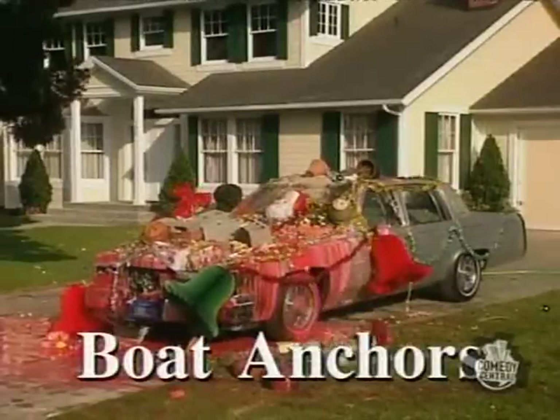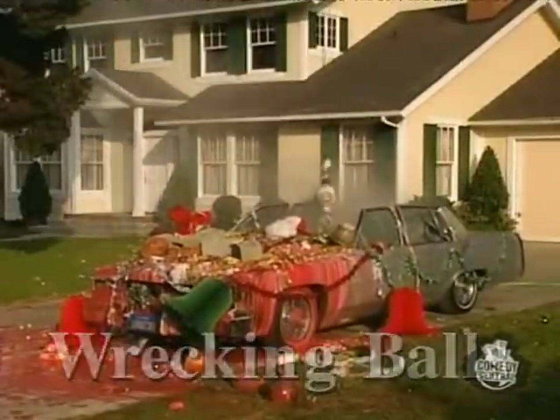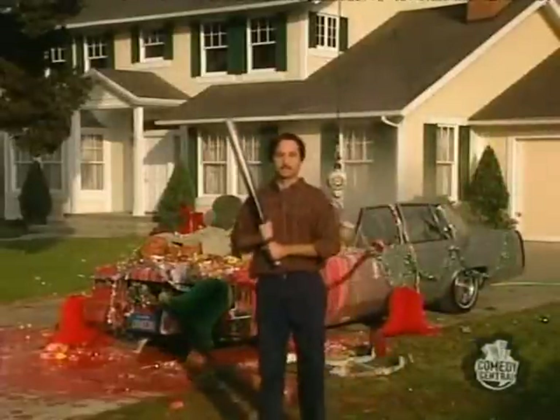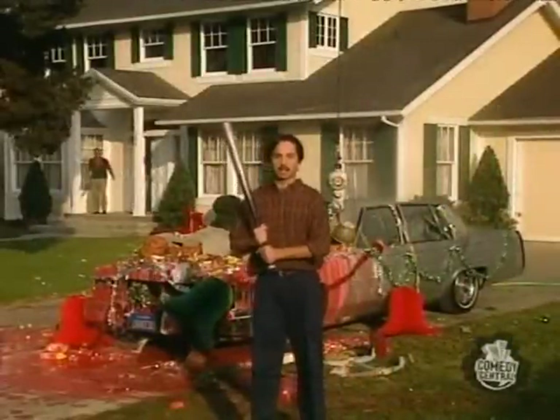...boat anchor, and wrecking ball. So when you think of car wax, think Spishak Spishwax from Spishak — the Cadillac of Spish.